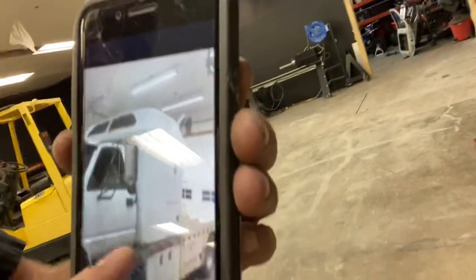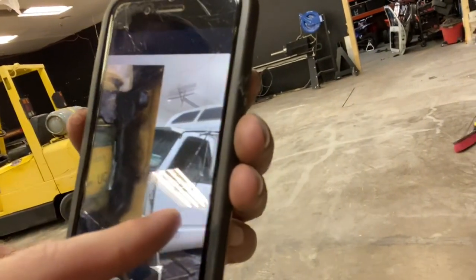You guys can see it had a sleeper on it — it actually doesn't look bad in that picture, but the sleeper was junk. It was leaking through the seam where it comes to the cab. It was just trashed.